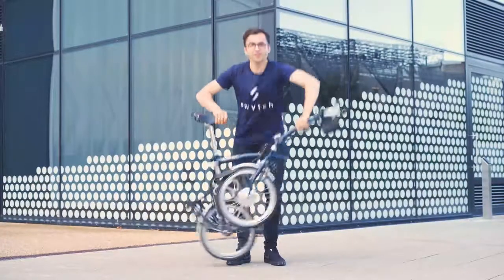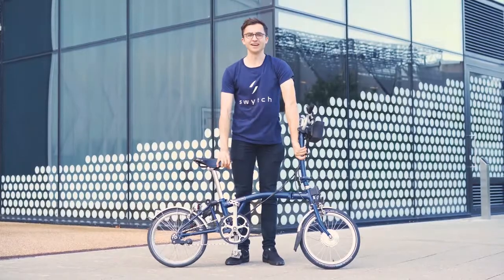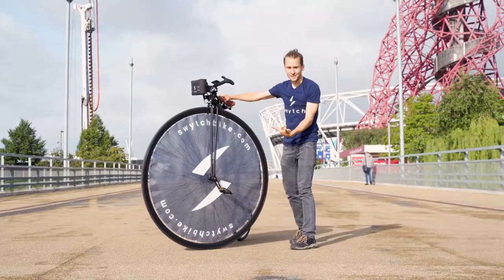This is a Switch bike. No, this is a Switch bike.